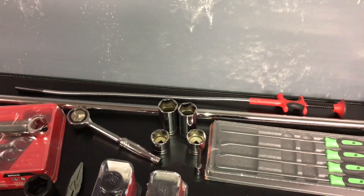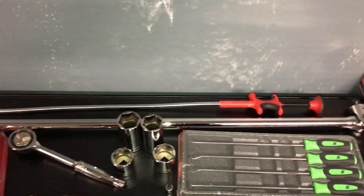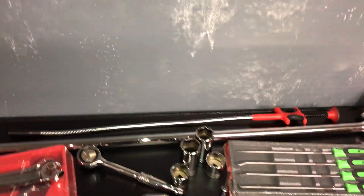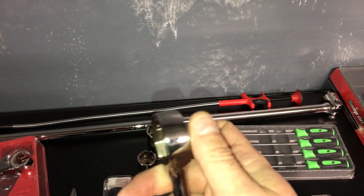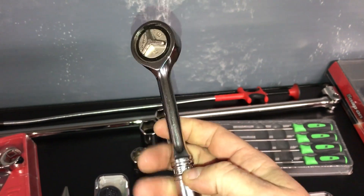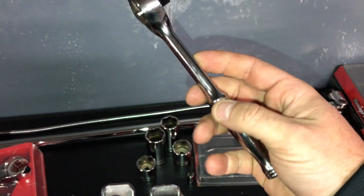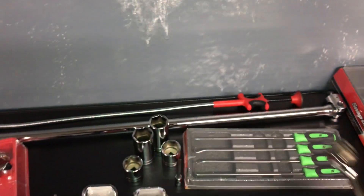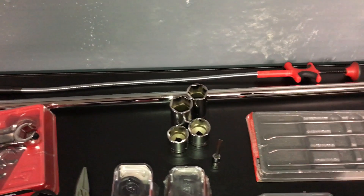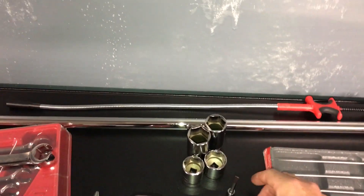I got this magnet grabber thing. I got a 36-inch pry bar — big beefy bastard. I got the F-zero — this thing is pretty awesome, they need to make this in a longer one, they'd probably sell a lot more. I got the long pick set and these are just added sockets to my set.